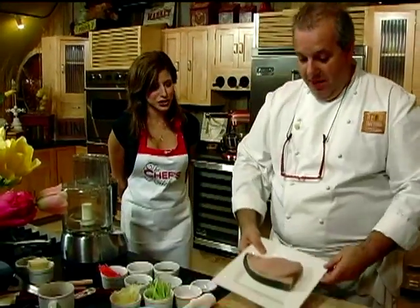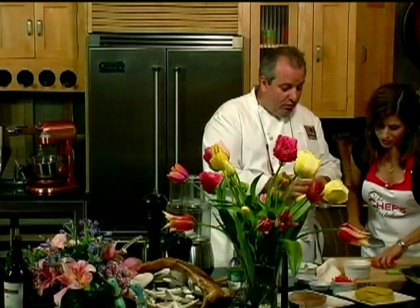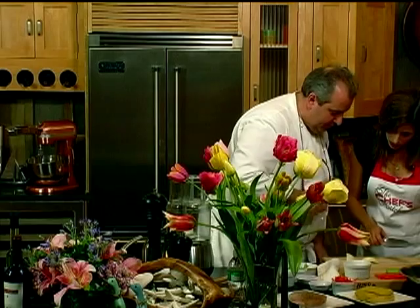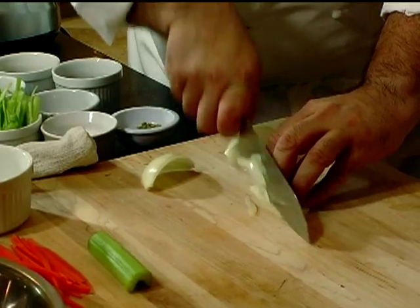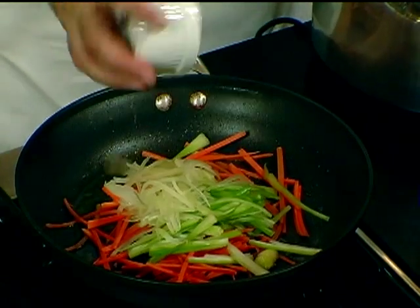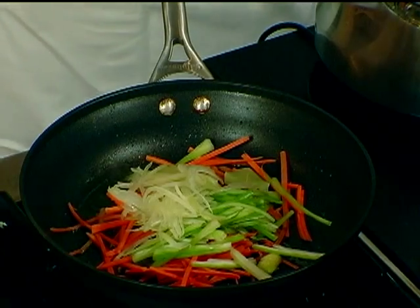So we have a beautiful main swordfish over here. We're going to put a little bit of salt on this side. For the onions, to cut them all the same, it's always better to peel them like this. Carrots, the celery, and the onions — all together. And a piece of bay leaves. So a little mirepoix.